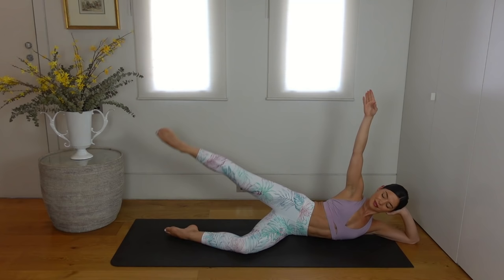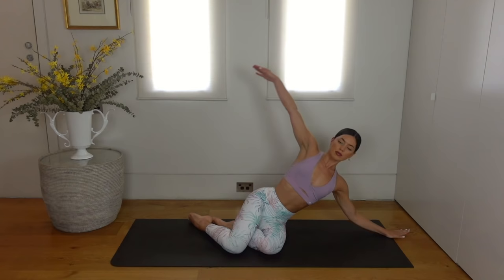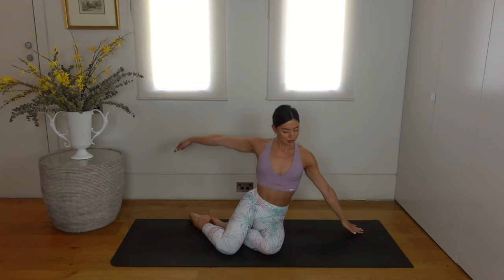Press yourself up to seated and let's take a nice little stretch. Inhale reach your right arm up, exhale side bend to your left. Then inhale take your right forearm down to the mat as you reach your left arm over. And again, inhale reach your right arm up and over, exhale reach your left arm up and over.